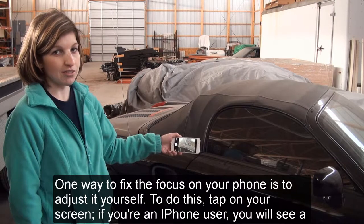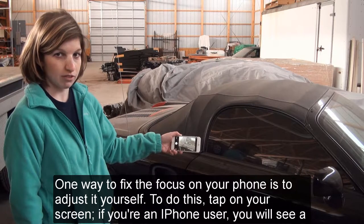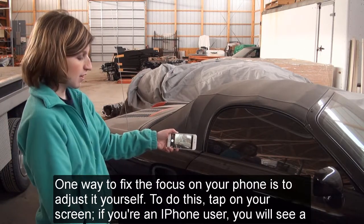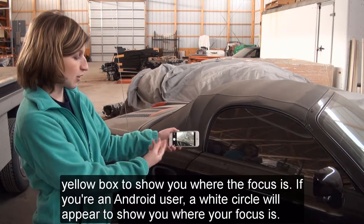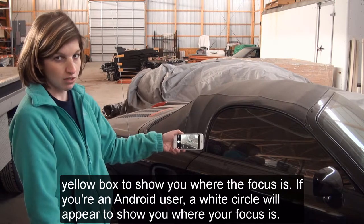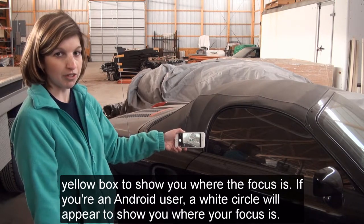One way to fix the focus on your phone is to adjust it yourself. To do this, tap on your screen. If you're an iPhone user, you will see a yellow box to show you where the focus is. If you're an Android user, a white circle will appear to show you where your focus is.